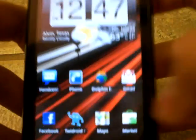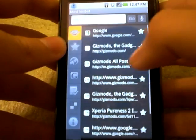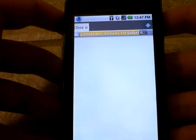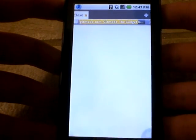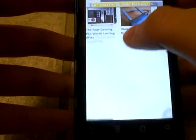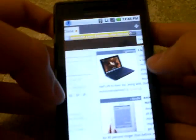Let's check it out — here it is. Let's go to Gizmodo. Wait for that to load, alright.